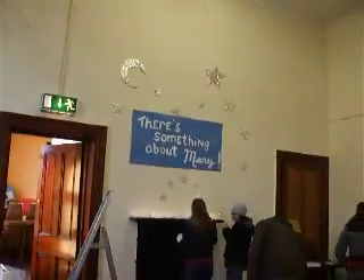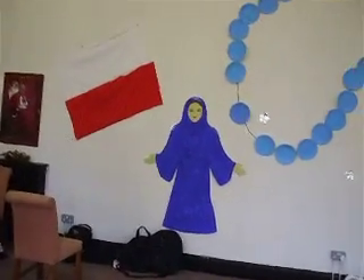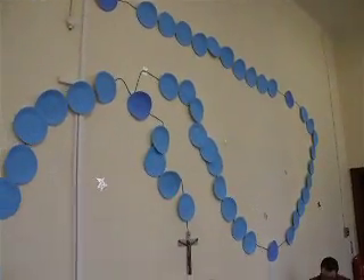Up there we have our signs, surrounded by stars and a moon again. Mary number two, a little spot for little baby Jesus there, and our giant rosary on the wall, which we're probably going to pray on at some point.